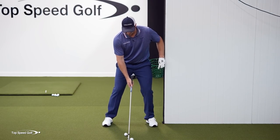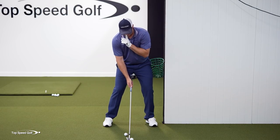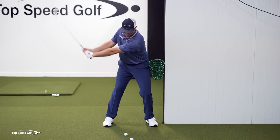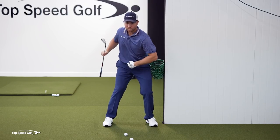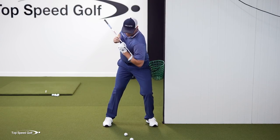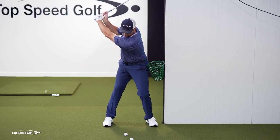Go ahead and set up here with normal ball position. I have a little pressure against this bucket. My nose is slightly behind the golf ball. From there, I'm going to rotate to the top. I'm going to get a good shoulder turn — letting my hips rotate at least 45 degrees, letting my shoulders rotate at least 90 degrees. And now I've really loaded up behind this golf ball.